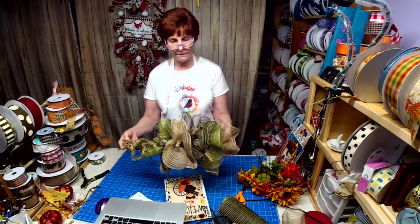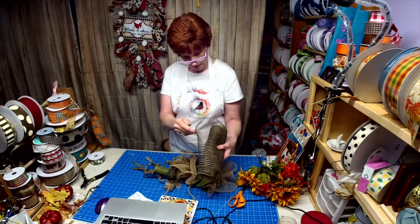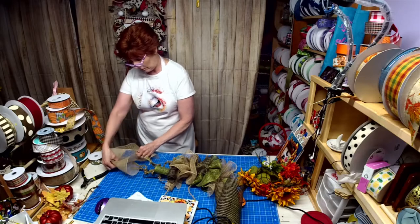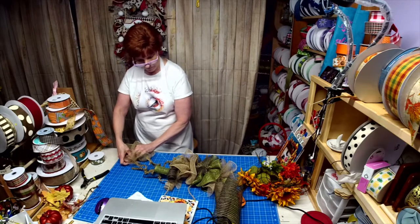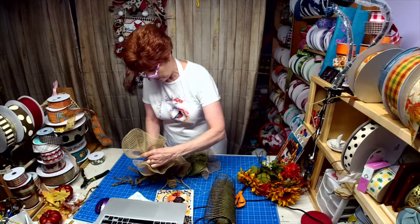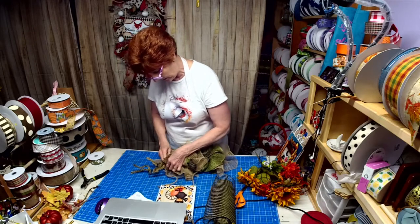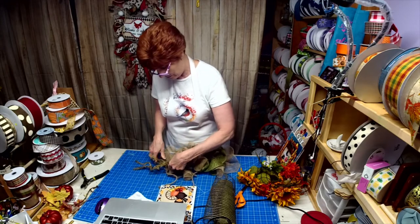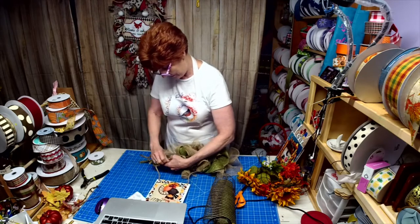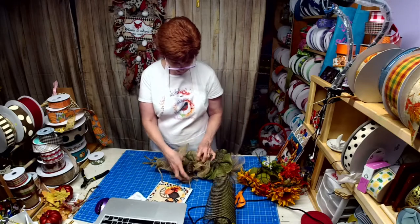Isn't that looking cute so far? It's just a candy cane rail. You know me - I use my tinsel ties, which are now listed in my Etsy boutique. I've got white and I've got this taupe, all-natural color. I want to pull these up a little because I want those curls to stand out, because I think we're going to put a sunflower right in the middle.